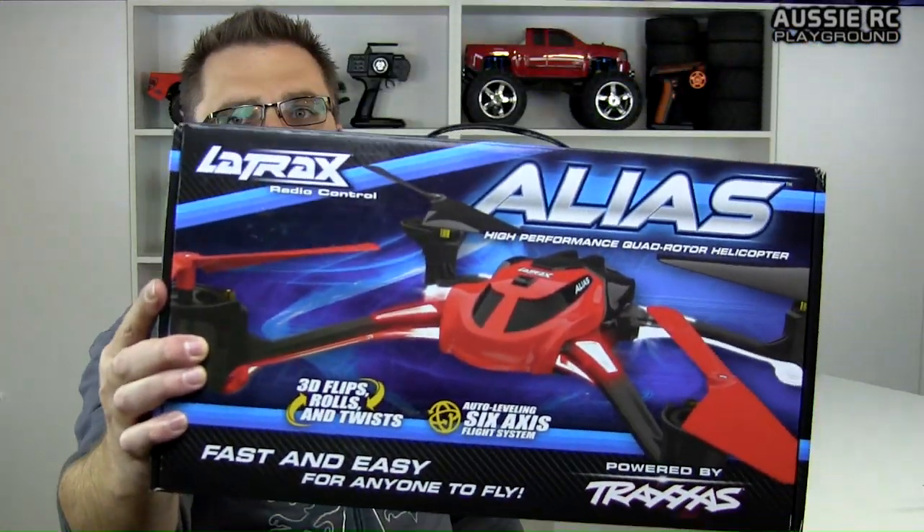Hey guys, Vaz here from Ozzy RC Playground, and yes, I have got myself a Latrax Alias. For those of you who don't follow the channel, you know that recently I tested out a Helimax One SQV cam, which has a little built-in camera on it. It's a tiny little quad, and one of the things I really enjoyed was actually flying it outside, but because the quad is so small, you really have to wait for a fairly still day — it gets blown around a bit. So I decided to up the ante, and what better way than with the Latrax Alias.